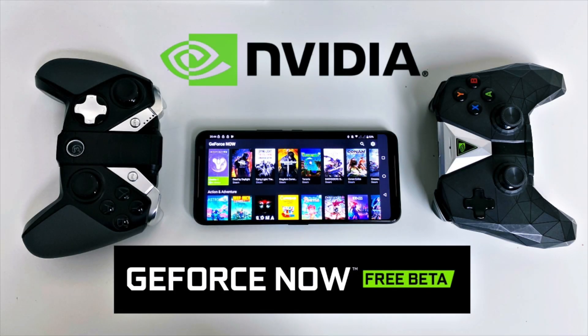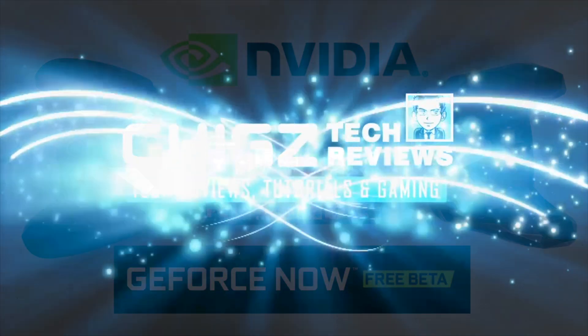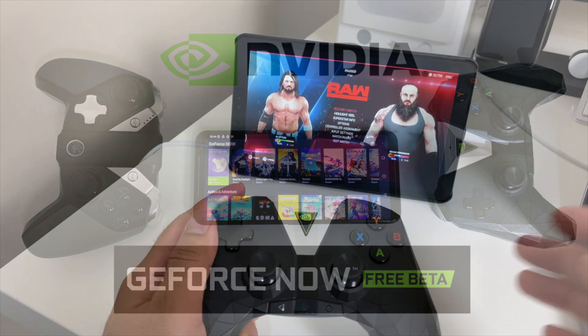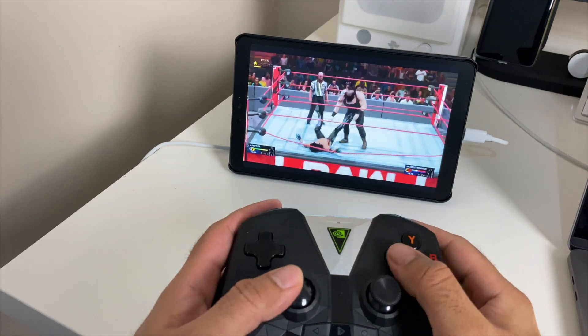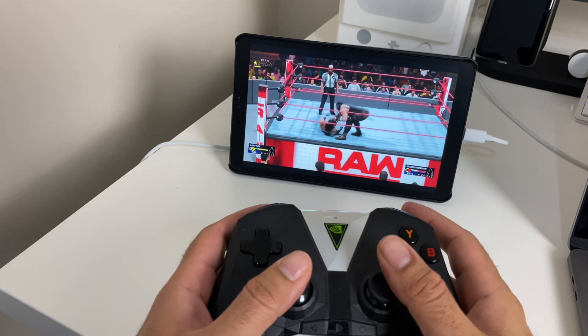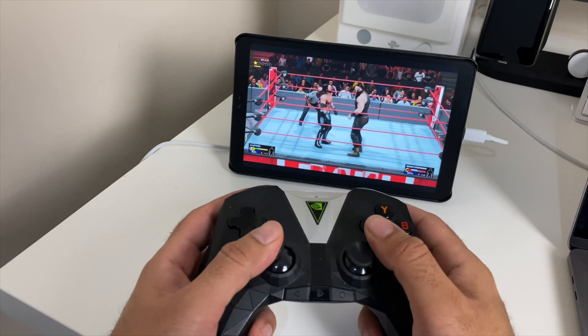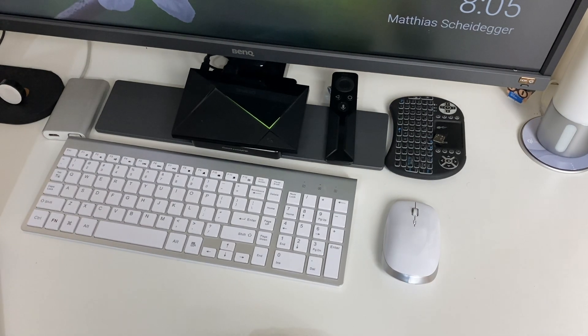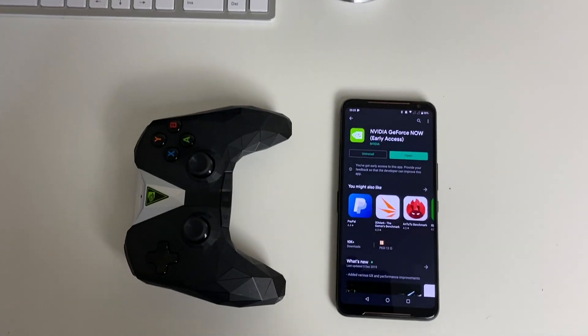What's up guys, Chiggs here from Chiggs Tech Reviews. Nvidia's answer to Stadia has finally come. Nvidia has just released a brand new beta for their GeForce game streaming service. The power of GeForce, which was previously enjoyed on our Nvidia Shield TV, now comes to Android smartphones.